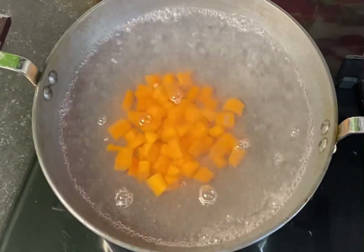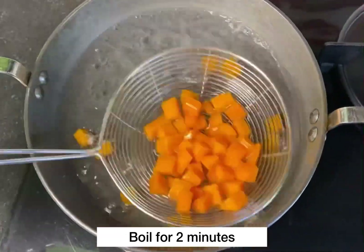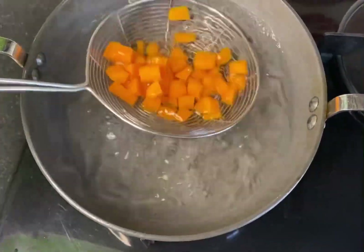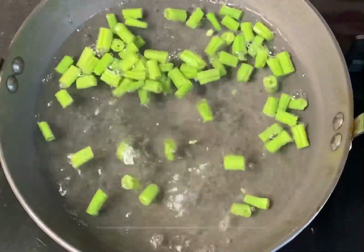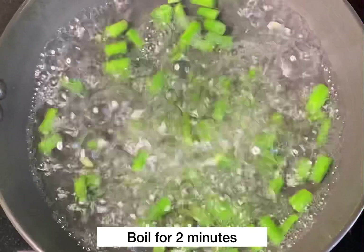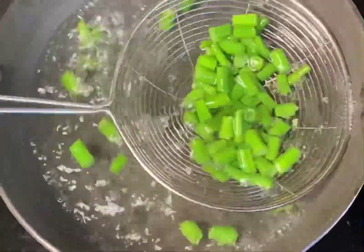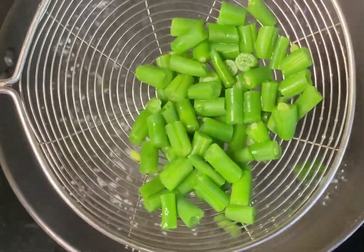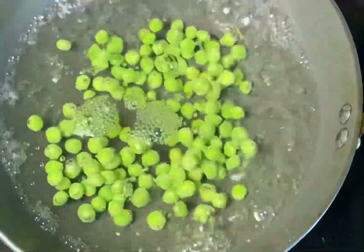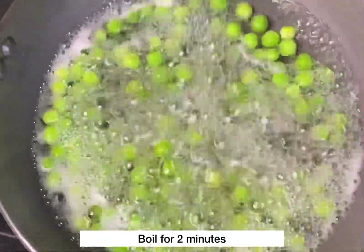First of all we will add carrots and boil for 2 minutes, then remove the carrots. Now we will add french beans and boil for 2 minutes. We should not soften the vegetables — we should keep a little crunchiness. Then we will add green peas and boil for 2 minutes.